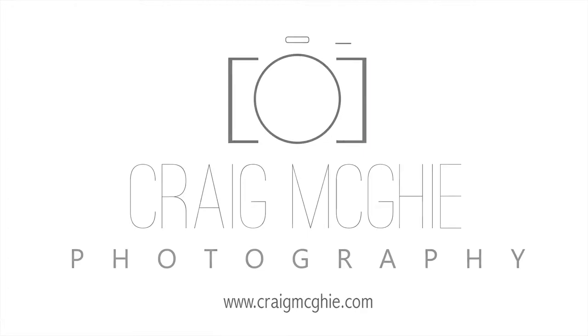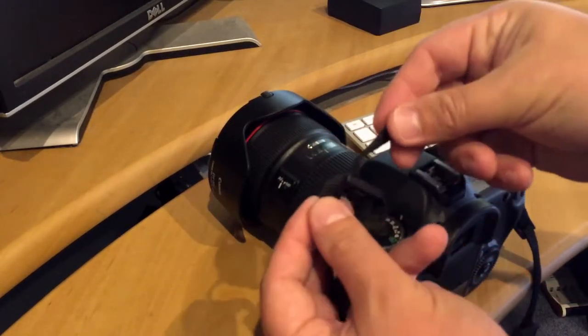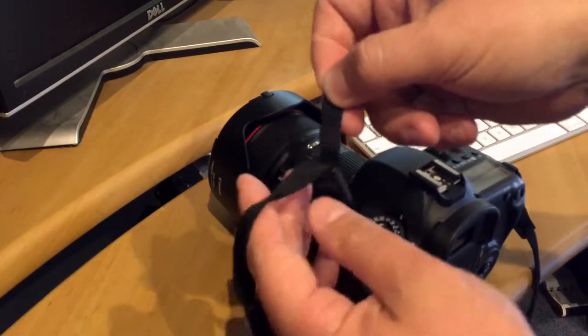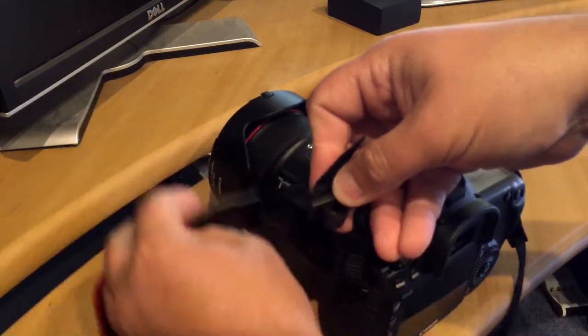Welcome to Craig's Photographic Tips. I'm Craig McGee and here's our first tip. If you're like me, you've brought your SLR camera up to your eye to look through the viewfinder and this little tail on the end of the strap has poked you in the eye. I've done this a few times myself and it's quite uncomfortable, as you can imagine.